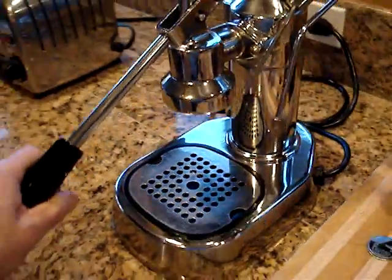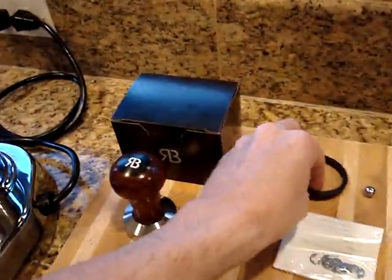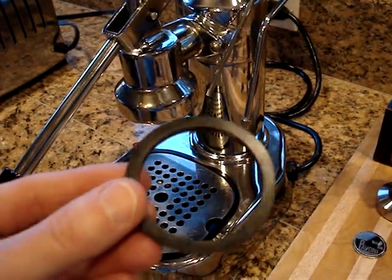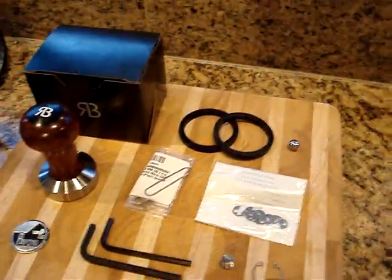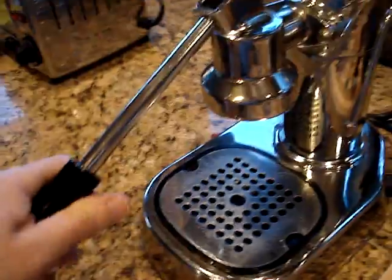I recently installed a new o-ring for the group head. Unlike a lot of the ones you see sold on the internet, I use the square profile one which provides a far superior seal with the portafilter basket edge. Also included are two replacement o-rings, and the one that's currently installed is effectively brand new — just a month or two old.